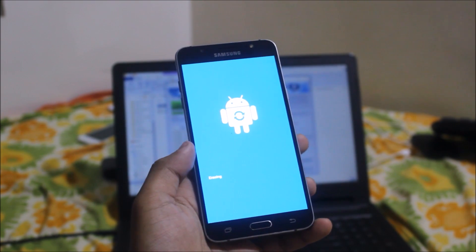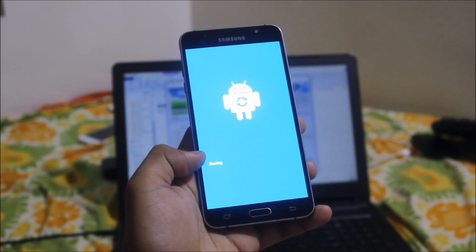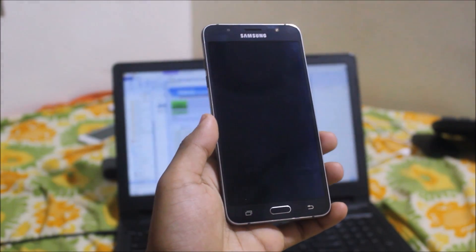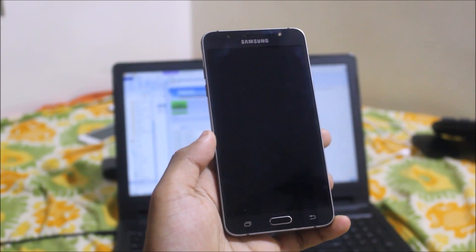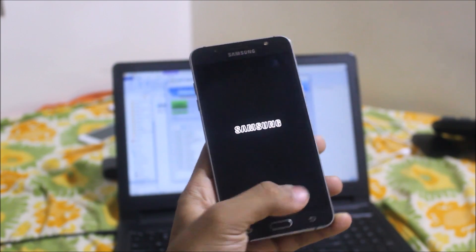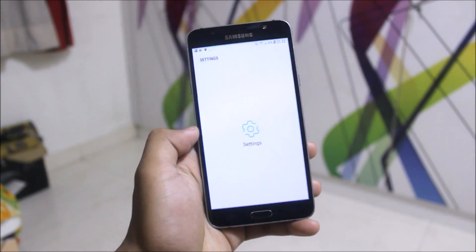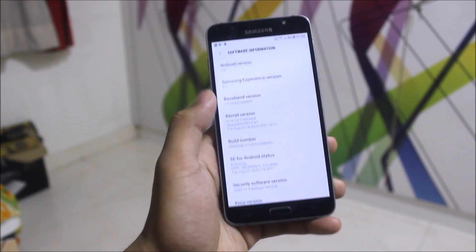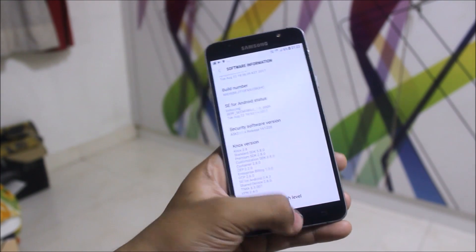After showing the pass option, just remove the cable. It is now showing 'installing the system update' — let's wait till it goes up to 100% and erasing is complete. Your device has successfully booted into Nougat. Let it boot up — it will automatically boot up after two minutes. You can see the boot animation. Let's go to Settings, then About Device, then Software Information — we can confirm we are running Android 7.0 Nougat with Samsung Experience version 8.1 and the August 1 security patch.